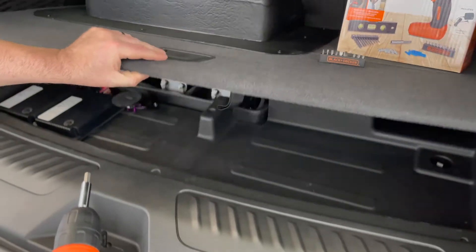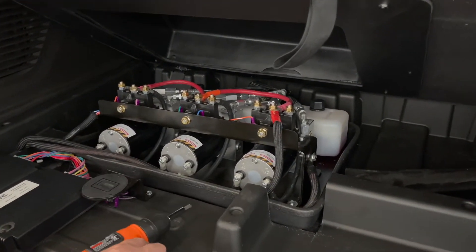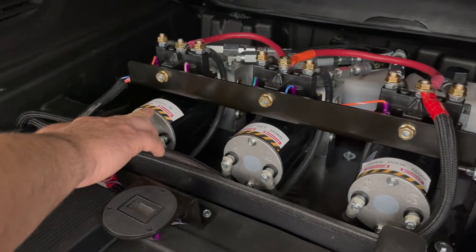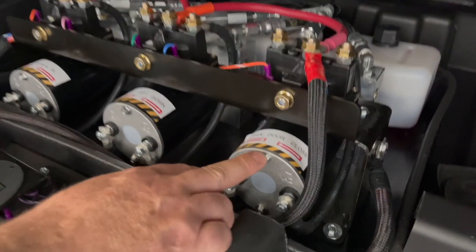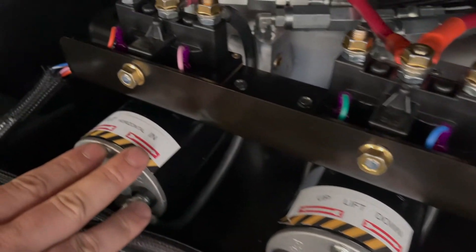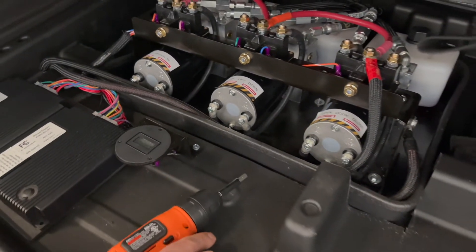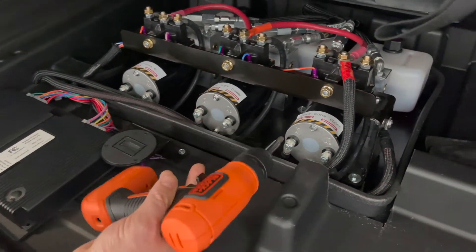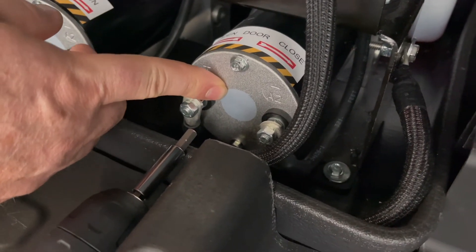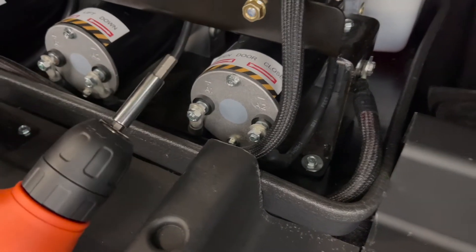Pick this cover up and here you'll find the three hydraulic motors. You have one for the door, one for the lift, and one for the horizontal. If you need to open the door, remove the sticker here on the end of the motor. You'll find a receptacle for the quarter-inch bit.